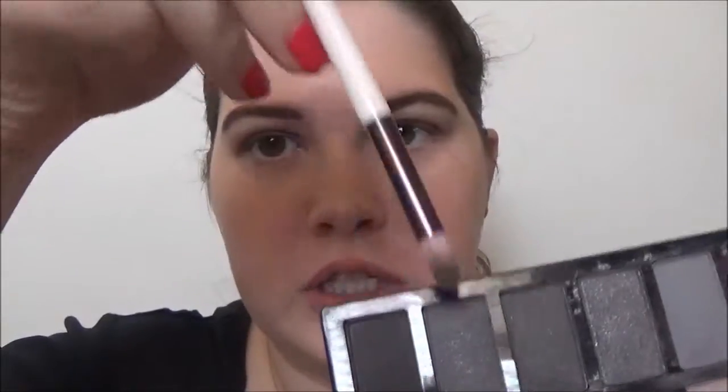I'm going to take my fluffy blending brush and I'm going to blend those together. Now I'm going to take my little domed brush and I'm going to dip it into these two shadows, and that's going to go on my outer V.